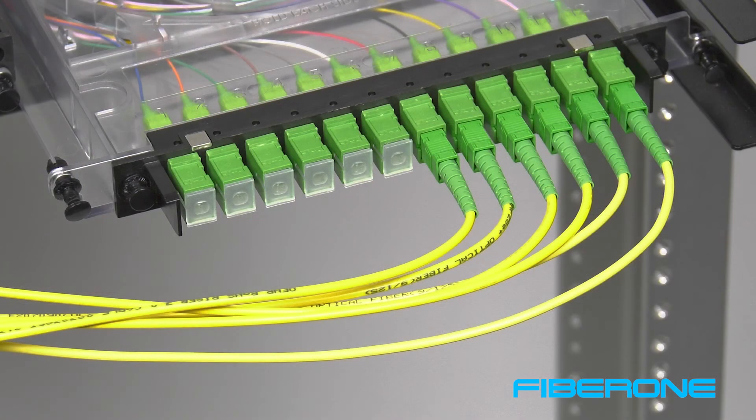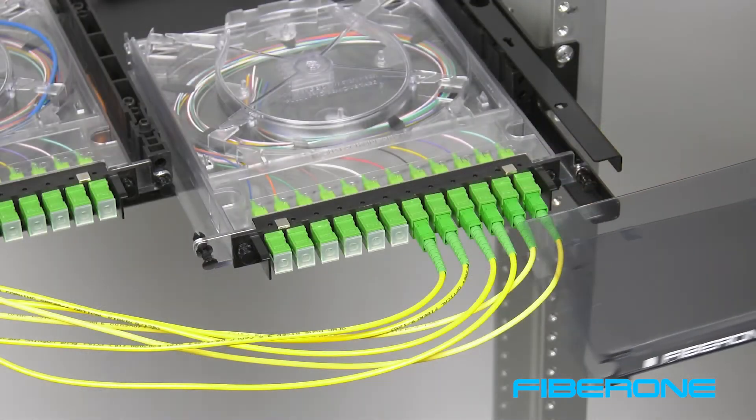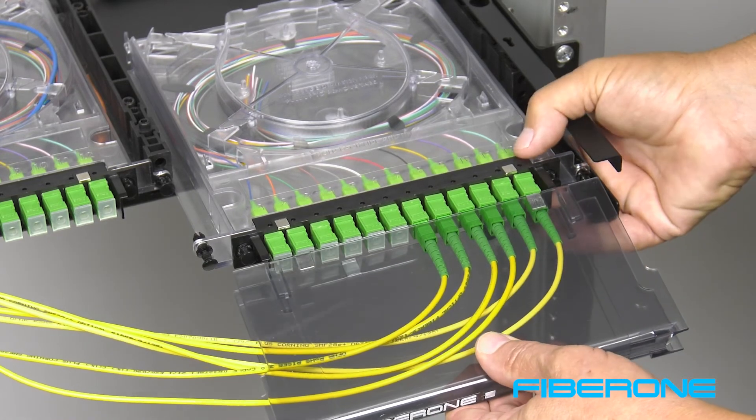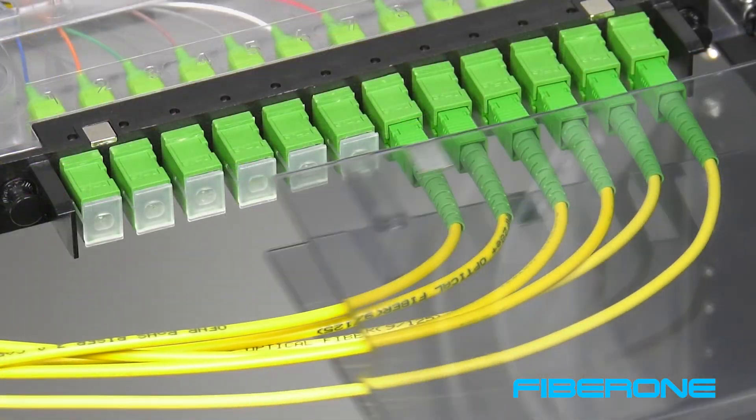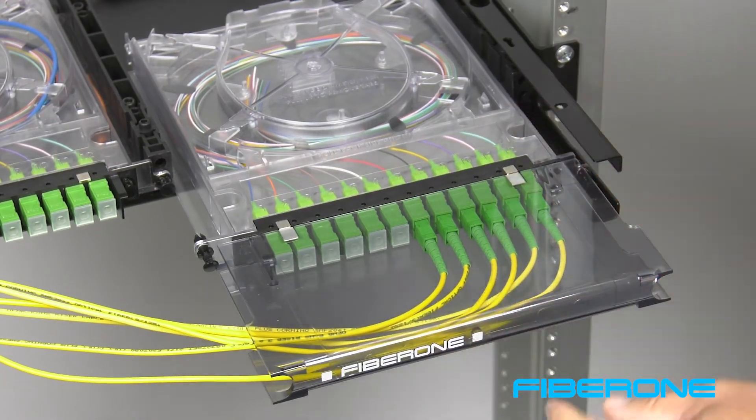A final tech tip: when attaching the U-Guard to the cassette with jumpers attached, place your fingers in the open end to expand the opening and slide the U-Guard over the jumpers in a sideways motion to cover all of the jumpers at once. Follow the previous instructions to attach the U-Guard to the cassette.